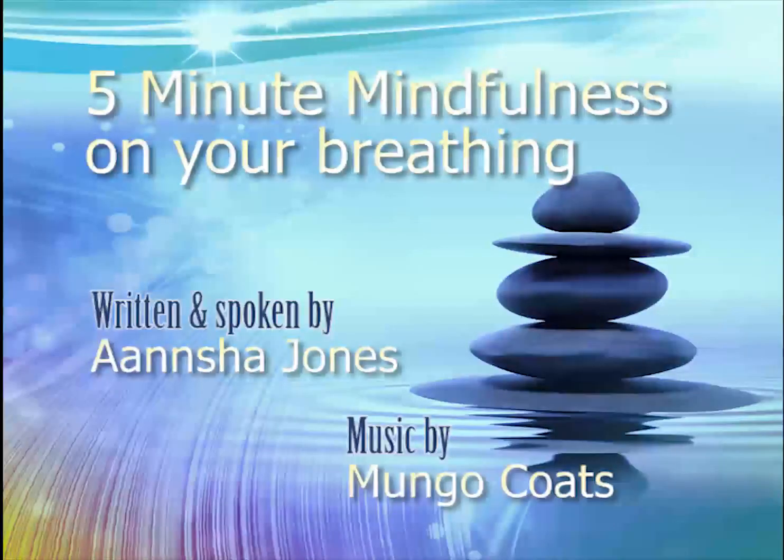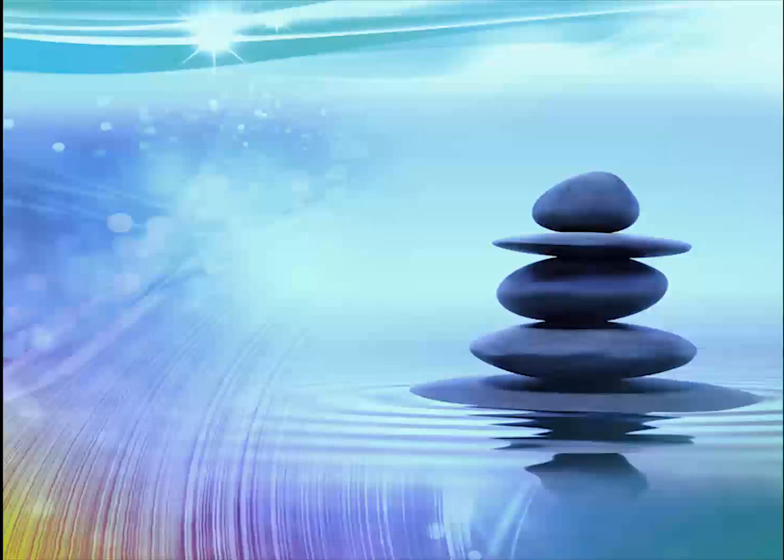If you wish to relax, calm your mind or learn to meditate but don't have the luxury of half an hour to spare, this five-minute mindfulness meditation on your breath is the ideal place to start. This is a five-minute mindfulness session focusing on the breath.